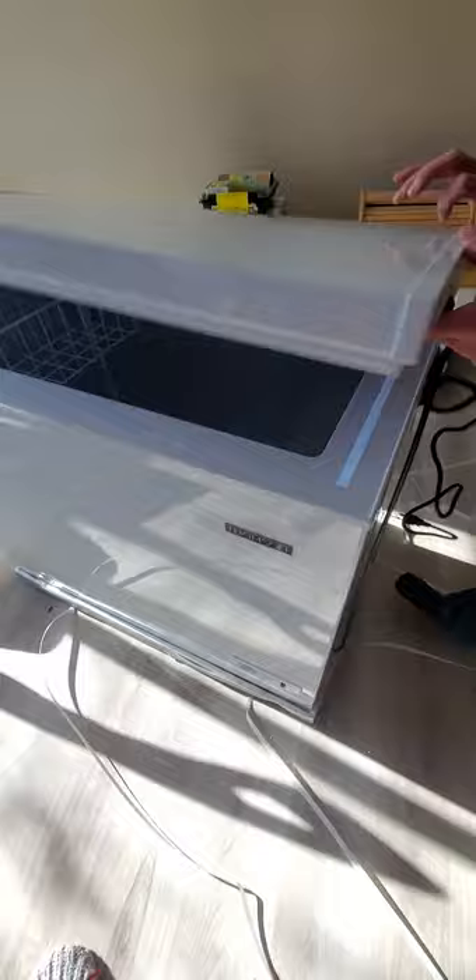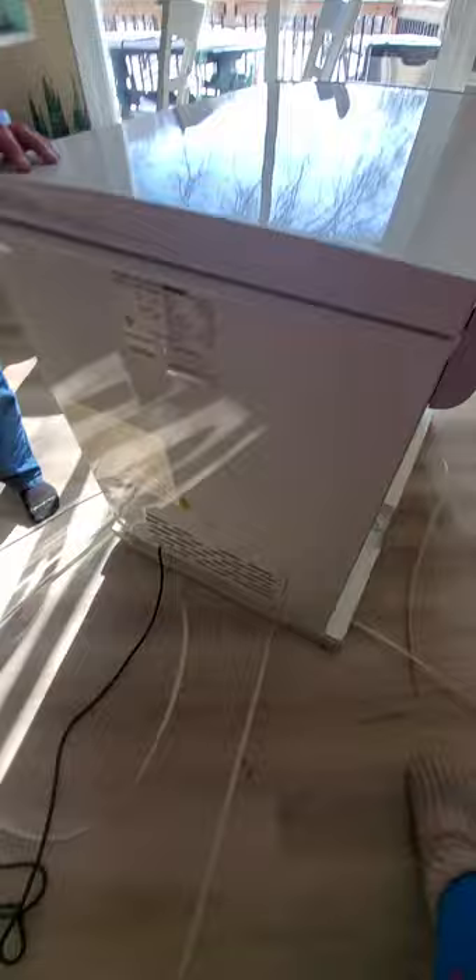Oh, that's annoying. So during unboxing — we've got some dents going on. That's sort of annoying. We did not do that — we didn't drop it or anything. There are definitely some dents going on there.